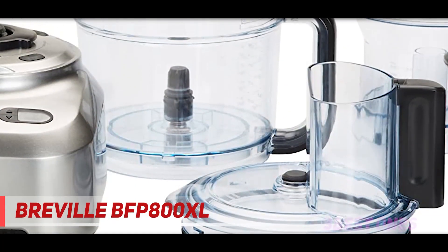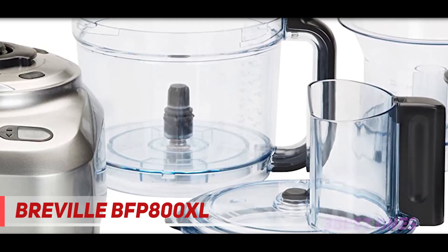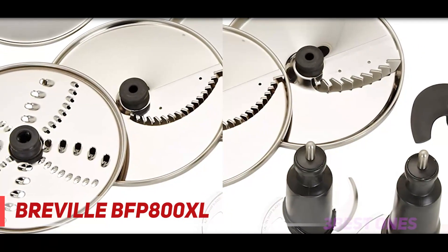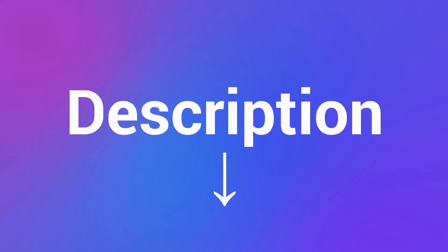All parts that work with food are dishwasher safe — those include the bowl, the blade, and all attachments except the body. The water reservoir has an open design where the inside is easy to reach and manually clean. The Elichems baby food maker is a fair bargain; it's nothing fancy but it's convenient, easy to use, and it gets the job done. Check out the description for more information and the latest price.